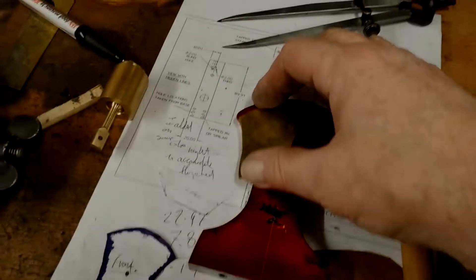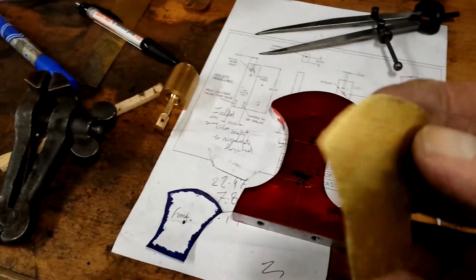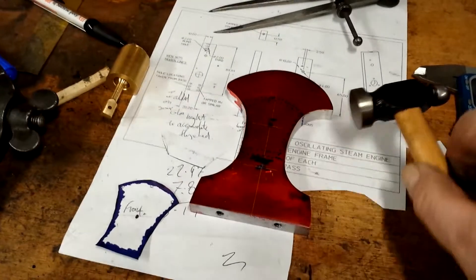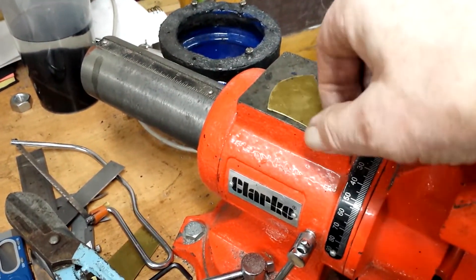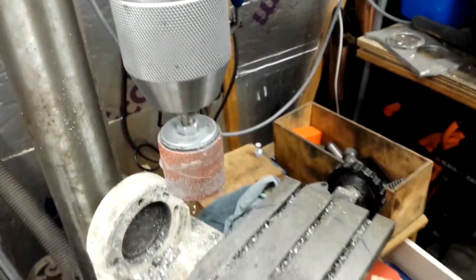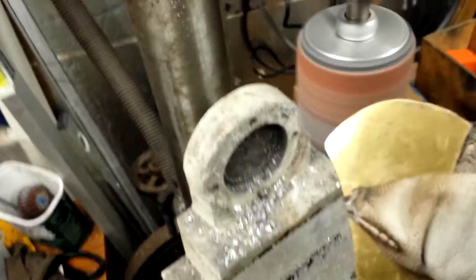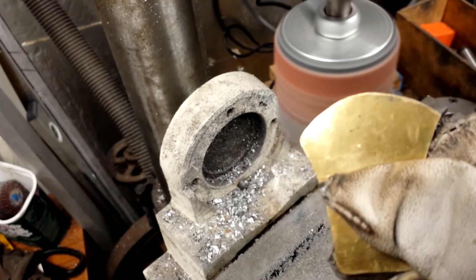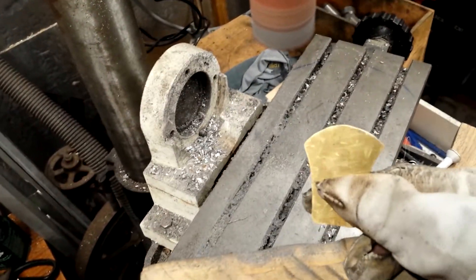Well, cutting out the basic shape rough was relatively easy. It's very thin brass. I've just cut with these snips and it flattens out nicely with this little jeweller's hammer on the anvil of the vise, hitting it from behind so that any marks are going to be hidden. Now I'm going to start refining it a bit on this little drum sander held in my drill press. Isn't it funny how the bits you think are going to be difficult turn out to be quite easy — and vice versa.